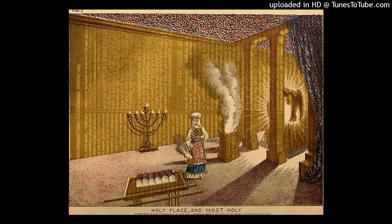A beeka for each man — that is, half a shekel — according to the shekel of the sanctuary, for everyone included in the numbering from twenty years old and above, for six hundred and three thousand, five hundred and fifty men. And from the hundred talents of silver were cast the sockets of the sanctuary and the bases of the veil — one hundred sockets from the hundred talents, one talent for each socket. Then from the one thousand seven hundred and seventy-five shekels, he made hooks for the pillars, overlaid their capitals, and made bands for them.